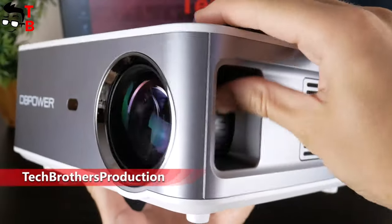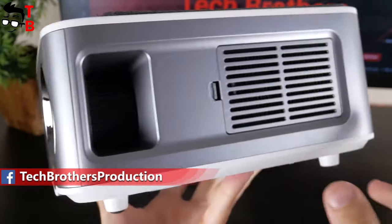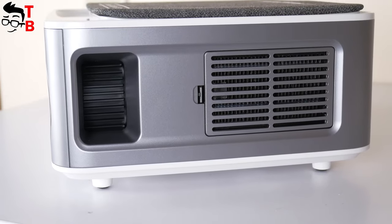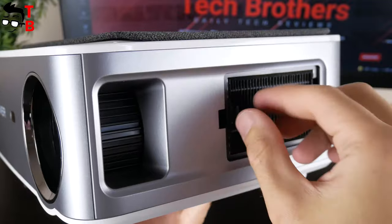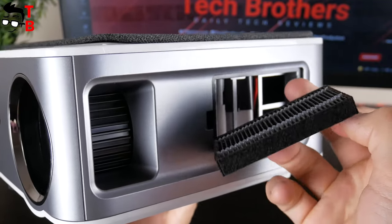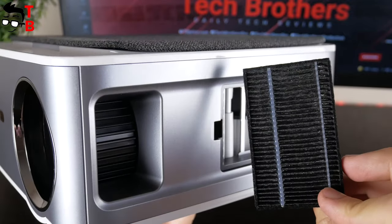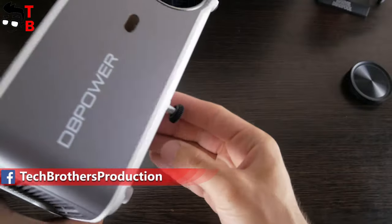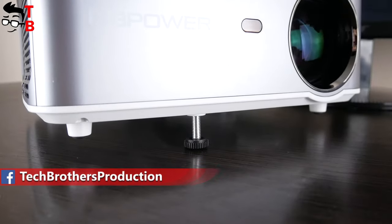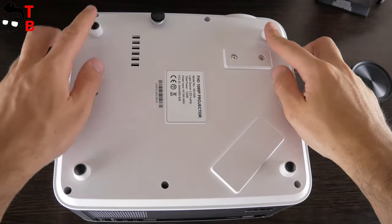If you are looking for the focus wheel, it is located on the left side. The new DB Power projector uses digital keystone correction, so it does not have a physical keystone correction wheel. There is also an air filter on the left side of the projector — we can remove the cover and clean the filter. On the right side, there is only a ventilation outlet. The projector also has an adjustable tilt foot on the bottom and four holes to mount it on the ceiling.